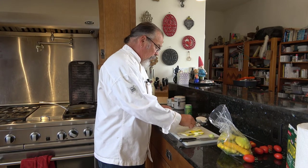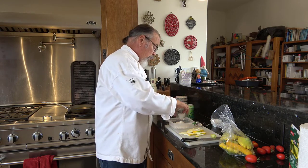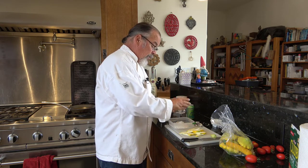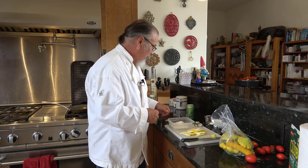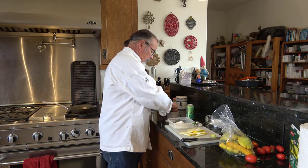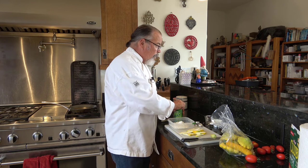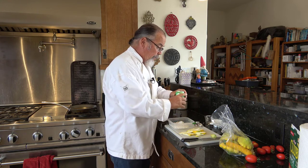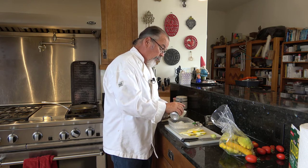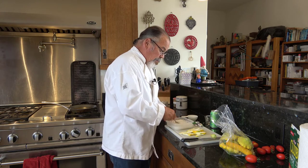I have the squash all cut up and I'm ready to make the tempura batter. The tempura batter is very, very simple. It's a half a cup of all-purpose flour, one teaspoon of cornstarch — for those of you in the UK, corn flour — and a fat pinch of kosher salt. This recipe calls for anywhere from one to one and a half times the flour volume in seltzer water, so I'm going to start with one half cup of club soda. It's going to fizz up all over the place, but that's okay. We actually want that.